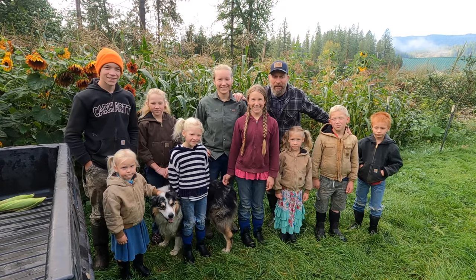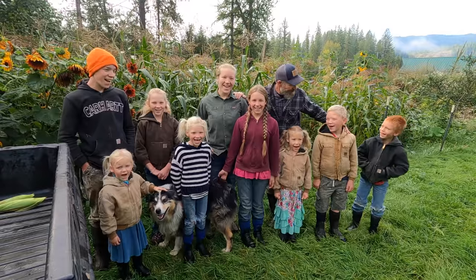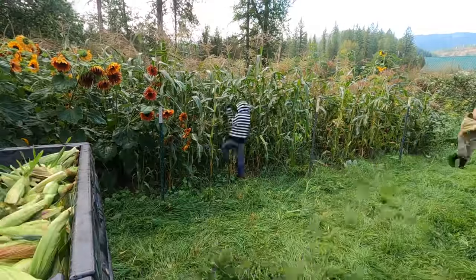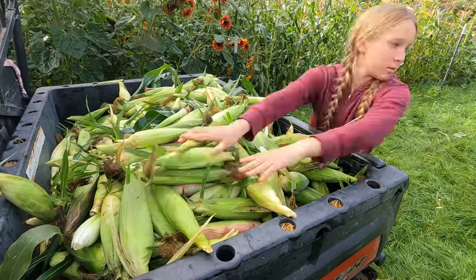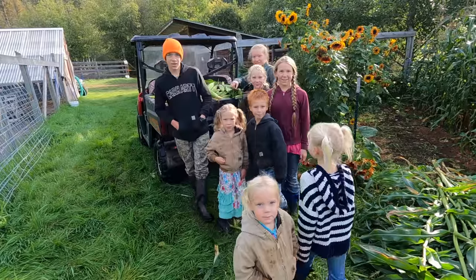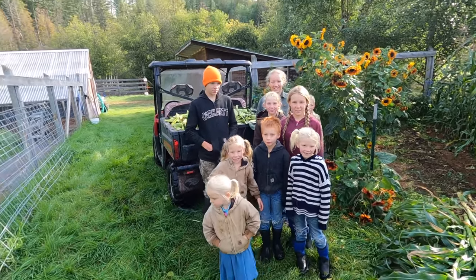I've got my whole crew today to help harvest corn. Are you guys ready to get this done? Yeah! All right, let's get to it. I got two for corn — you got lots of corn. Did you guys get them all? Yeah! All right, let's take them in the house. We got to start shucking.